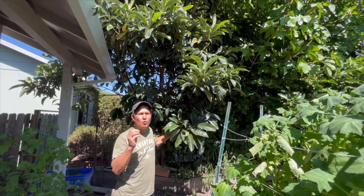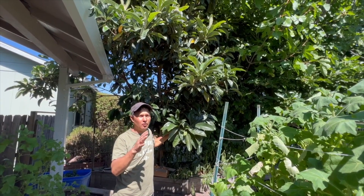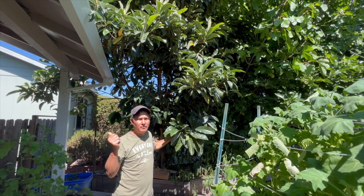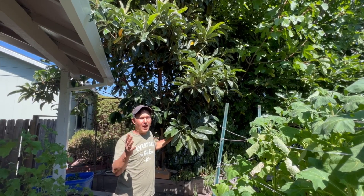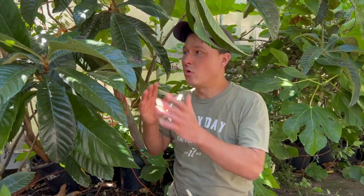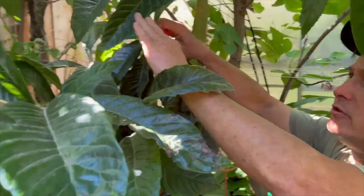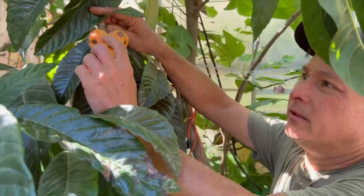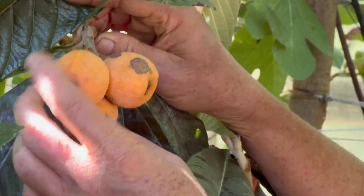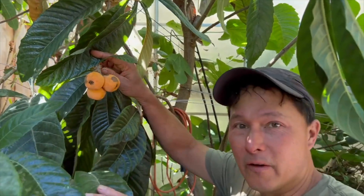I want to show you guys actually how and when to harvest the fruit because a lot of people may pick them too early, pick them too late, and they're not going to be right. Now I want to show you guys when to harvest the loquats. If you guys see this branch here, the fruits — if you look — they're kind of a little bit wrinkly. On these, I waited a little bit too long. They're still good to harvest right now, but they're a little bit wrinkly. So if you see them starting to wrinkle, you should have harvested a few days or a week ago.